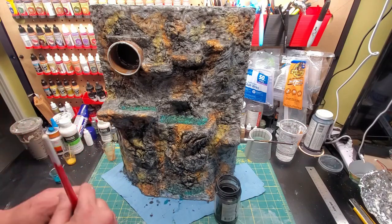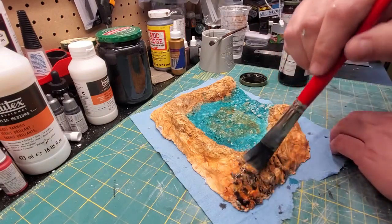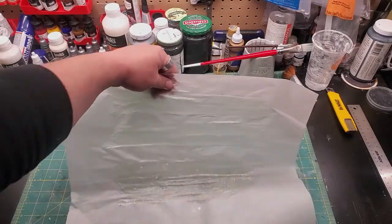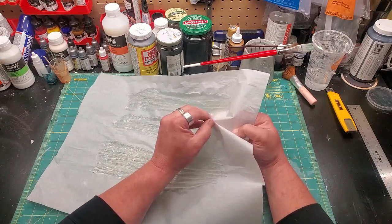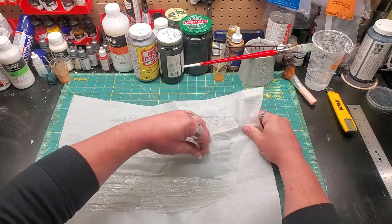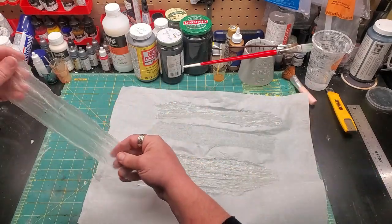Except for this one spot here. We're going to do the same thing over here and make a match. Once it's all dried in, we're going to give it a protective coat of matte varnish. Now that our acrylic caulk has dried, watch it peel off the parchment like I intended to the first time. Voila — waterfall.